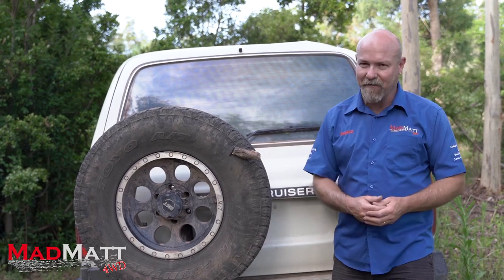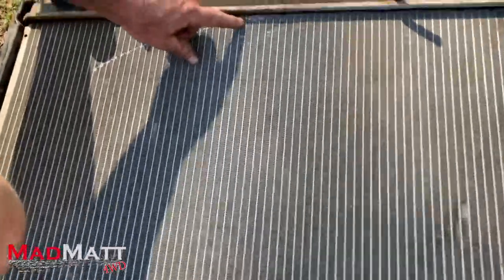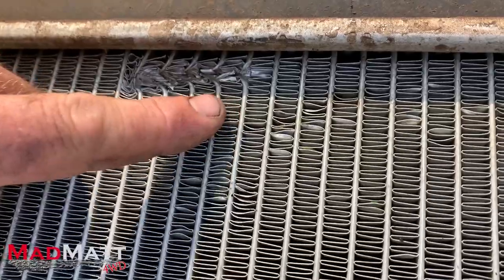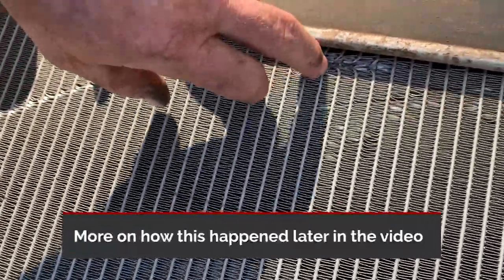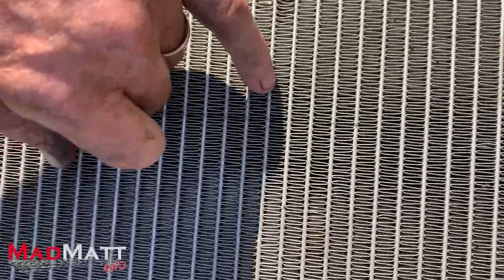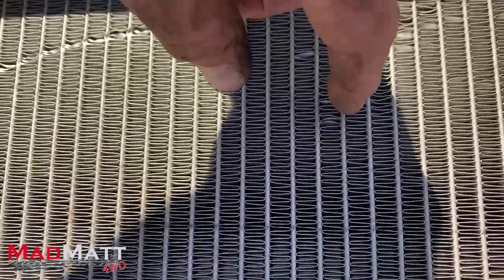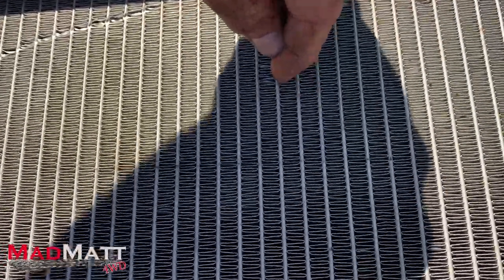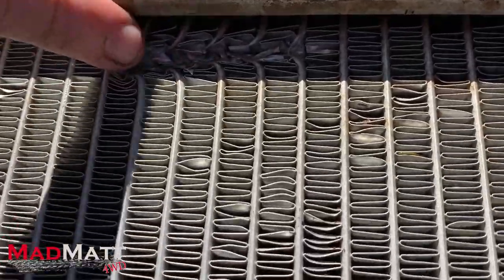So out on the tracks in the Victorian high country, one of the 80 series has had damage to the radiator where the coolant lines got damaged - I presume a stick caught up in the radiator shroud. We dropped all the coolant and overheated the motor. Now for those who don't understand how a radiator works: the coolant travels through these center tubes, and the zigzag fins in between transfer heat from the tube out to the fins where airflow carries the heat away.